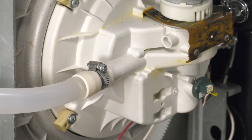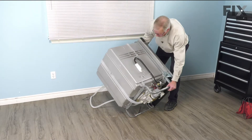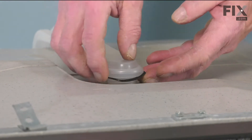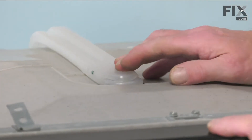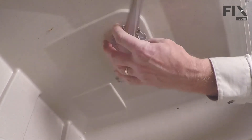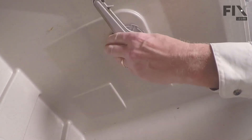Now we're ready to stand the dishwasher up, so we can reconnect it at the top of the tub. Just make sure that we have that gasket in position, and then press that firmly into the top of the tub. We can then open up the door and reinstall that upper washer. Just line that up, and carefully start turning it to make sure that it's not cross-threaded.